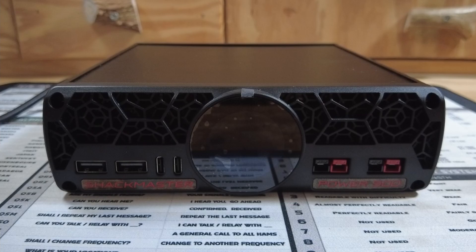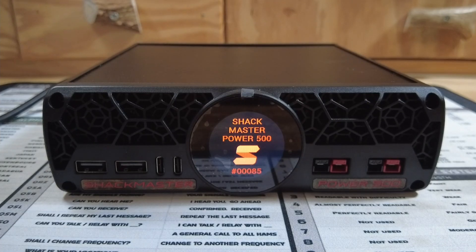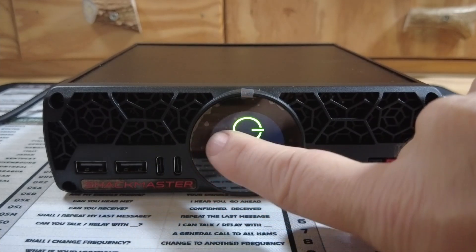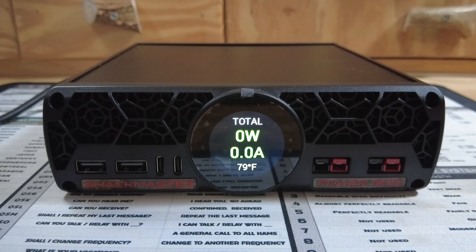So let's go ahead and power this thing up and take a look at the features. When I flip the main power switch, you're going to see the brand name and the serial number of the device, and then it will simply show a clock. To turn on the power supply, we can swipe the screen and then swipe again. That will bring you into the main screen, which shows the total watts and amps being pulled from the power supply at any given moment.